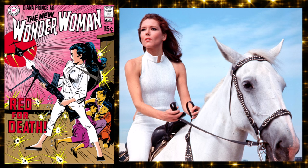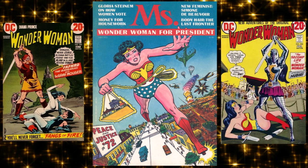Diana Prince starts a fashion business as a cover for her espionage work, wearing a white jumpsuit — she kind of becomes Emma Peel. Denny O'Neill admits he was inspired by the British Avengers TV show. It's a weird era for Wonder Woman, and depowering an empowered woman feels like a strange choice. He was also messing around with Superman's powers at the same time trying to make everyone more interesting.